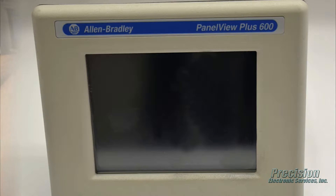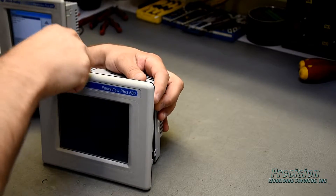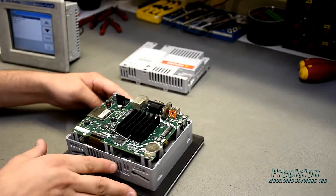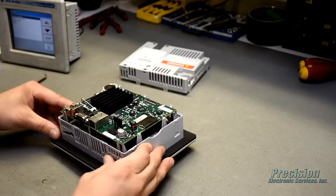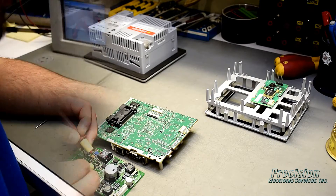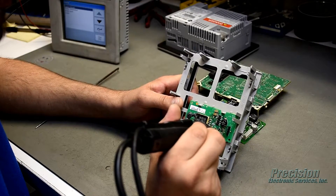During the repair process, the unit will be disassembled, cleaned, and inspected by a technician. All components that are found to be defective, damaged, or out of tolerance will be replaced. The display, backlight, and all operator input devices such as keypads and touchscreens will also be tested and replaced as necessary.